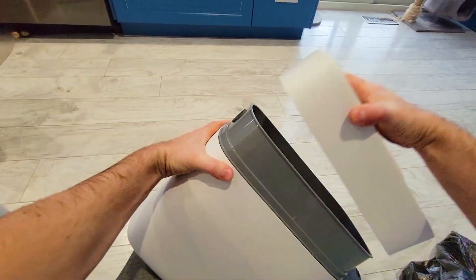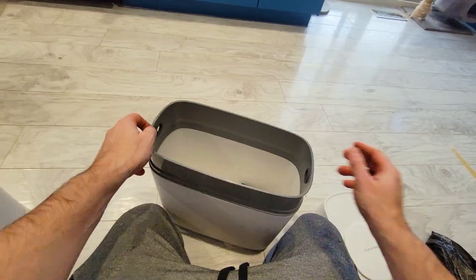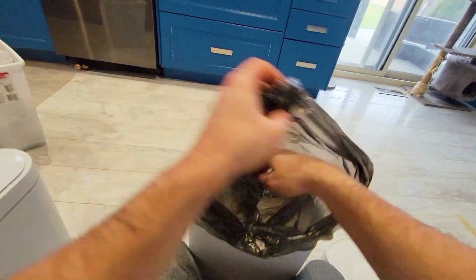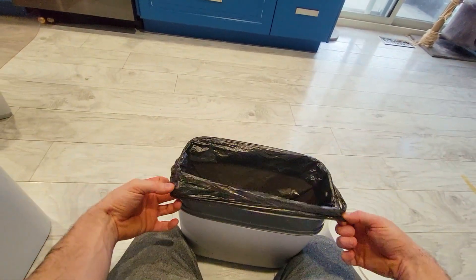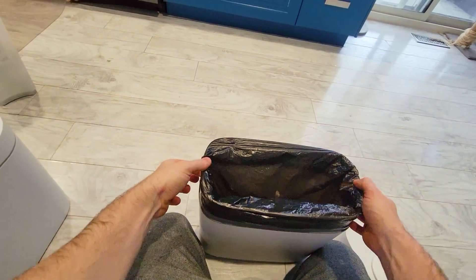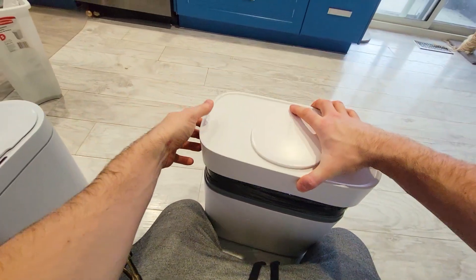Now let's show you how to take this out. The inner bucket comes off, and you've got a nice odor resistant plastic. You take your garbage bag — the ones they provided are pretty thin but they're nice and stretchable. Any garbage bag will fit. You place it over the top, and then there are these rubber inserts here. You press this in and it will hold it in place in case there's something heavy that you drop in.